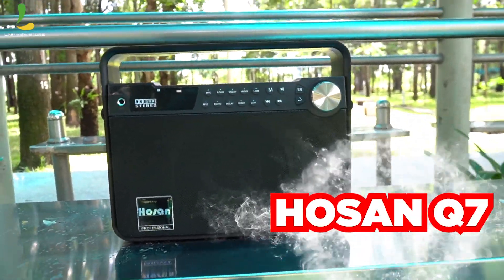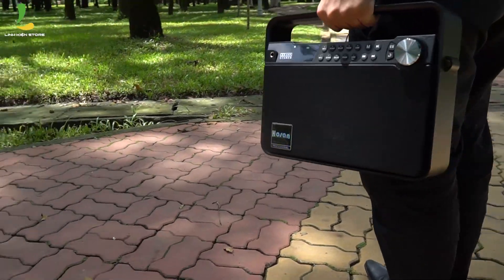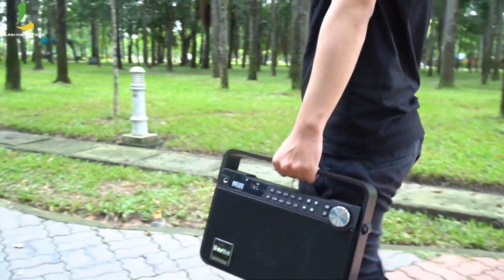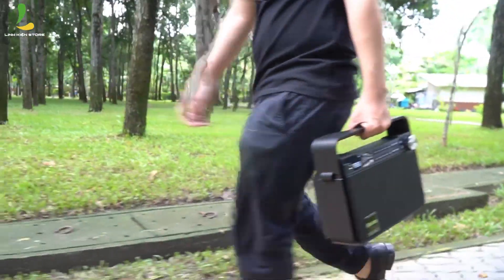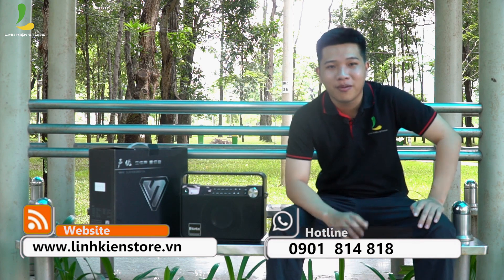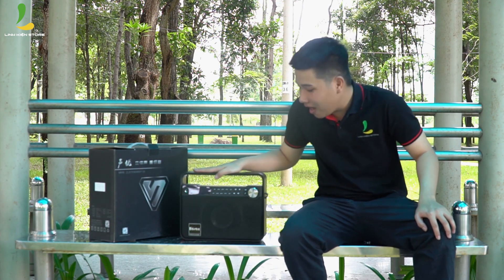This video is brought to you by S.T.A.L.D. Hello everyone, welcome back to the YouTube channel of Linh Kien Store. Today I will introduce you to a product that is very suitable for traveling. To prove that, I have brought you to the park for a test, so everyone can see the quality for themselves. This is the Hosan Q7.